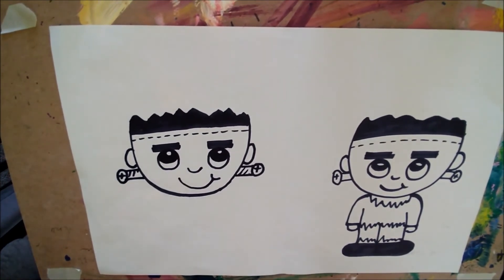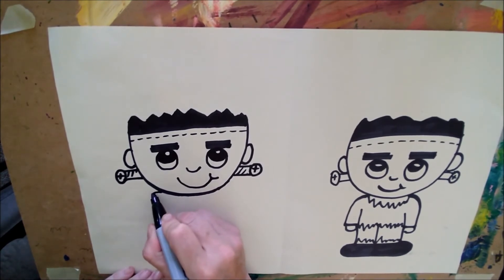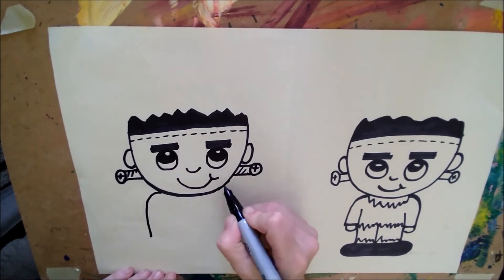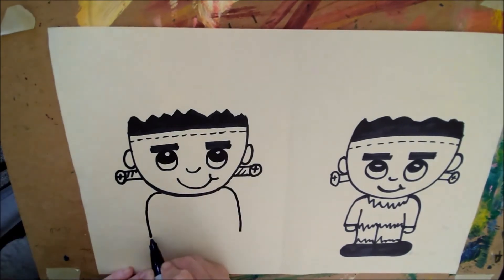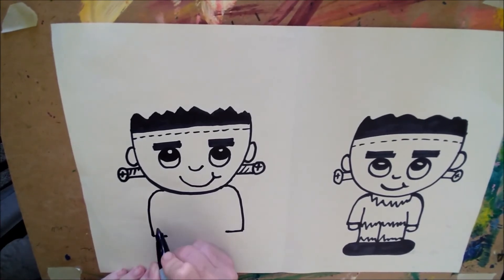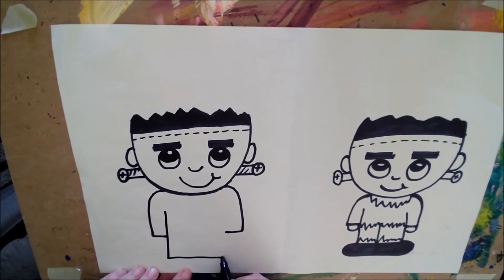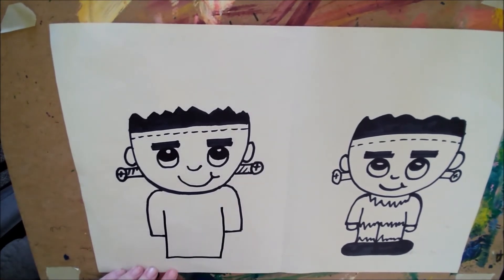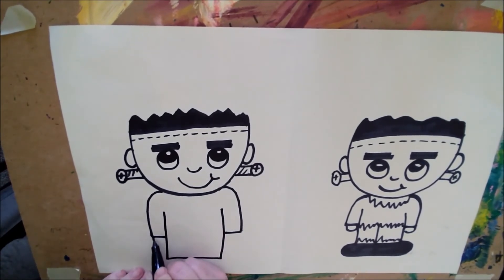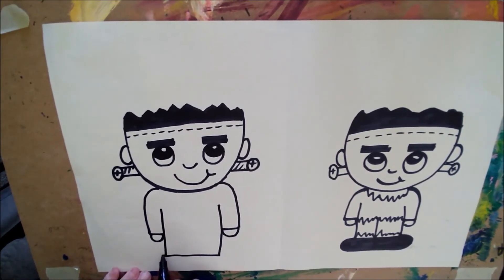And now we'll do his body, which is pretty fun and easy. We're just going to come down with a hook for a shoulder here and another hook for a shoulder here, then square off this way. We'll draw another rectangle right here — don't close off the top — and we'll just draw two U's here for his hands.